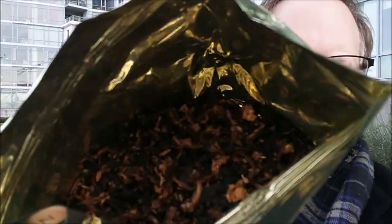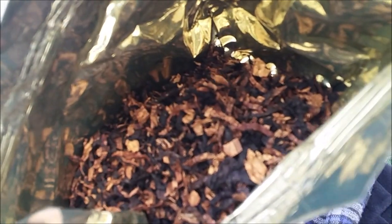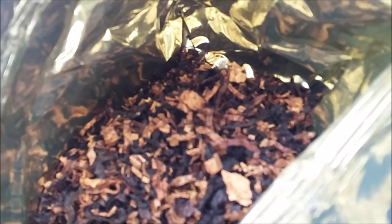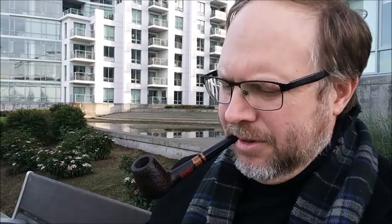Here's the tobacco. They say it's already rubbed out. But it looks to me like some various cuts — there are some flake parts, small pieces of flake in there, coarse cut, and some ribbon. So it's a varied cut. They call it a ready rub, but I think that's a general term for any tobacco that's prepared to put into your pipe.